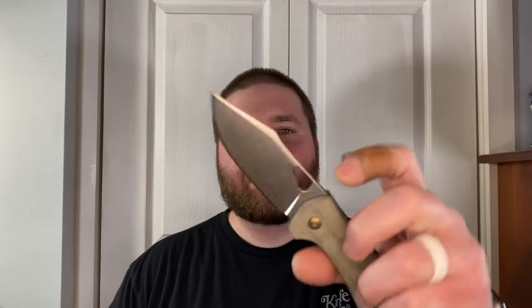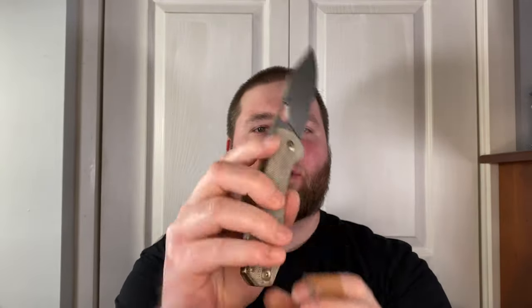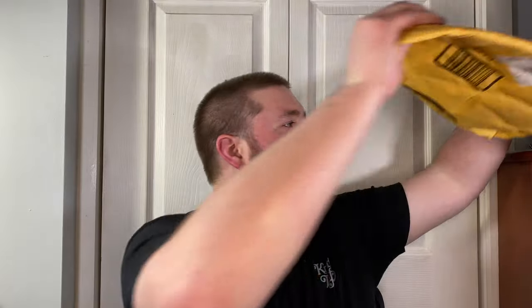Hey guys, Kev here with another unboxing. I have my Dock Street Bohemian Pilsner here. The unboxing knife is the Giant Mouse Ace Grand that has been customized and looks so sweet. Thank you to BJ Hill over at Hilltop Knives and Gear.